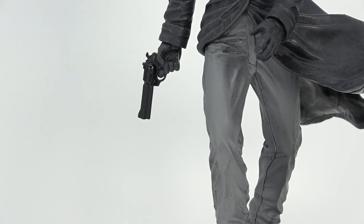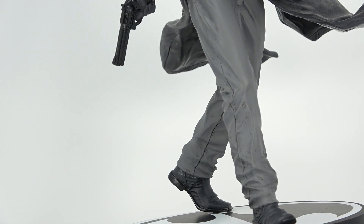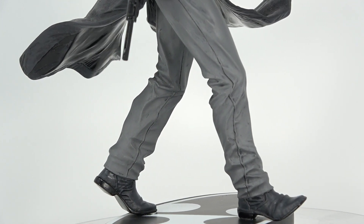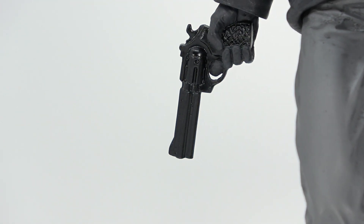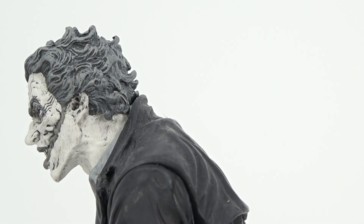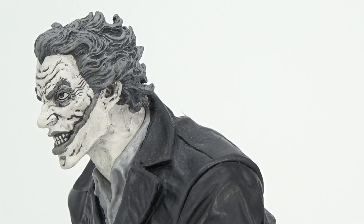As you look at his pants you can see how they twist around his leg as he's walking, flowing perfectly with the statue. The detail in his shoes is absolutely beautiful. The gun he's carrying has tons of detail as well. Turning it around you can see the hair sculpt — everything about this piece just looks really amazing. Gene has done an amazing job. I wish DC would blow this up and make a larger scale of this.